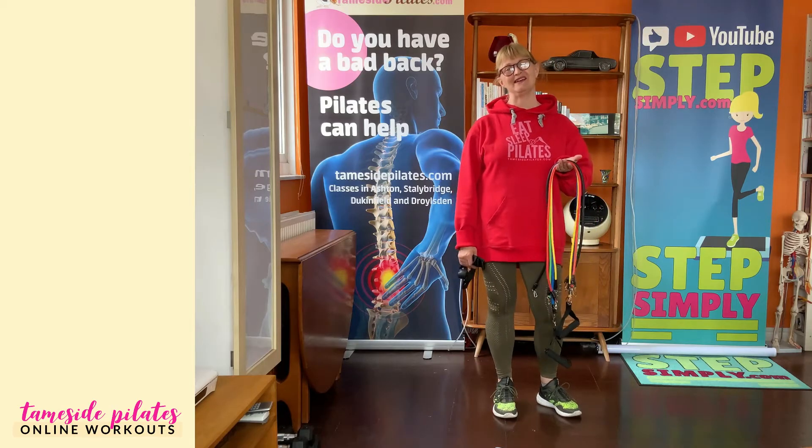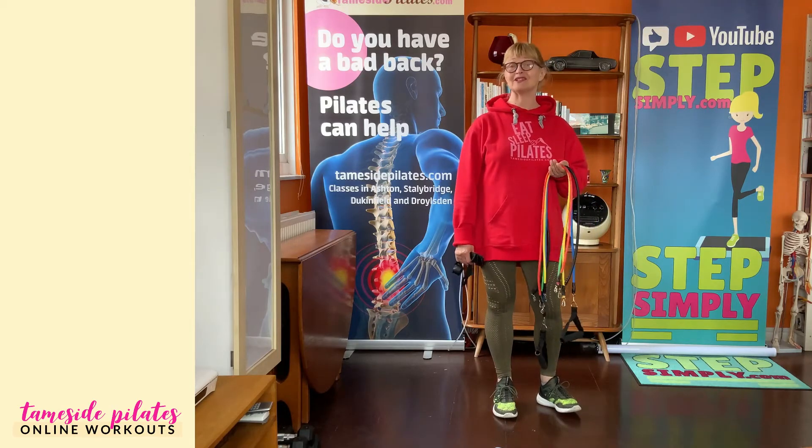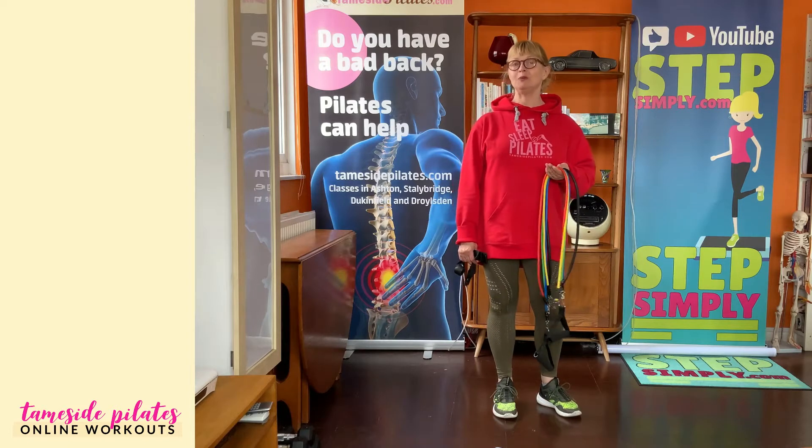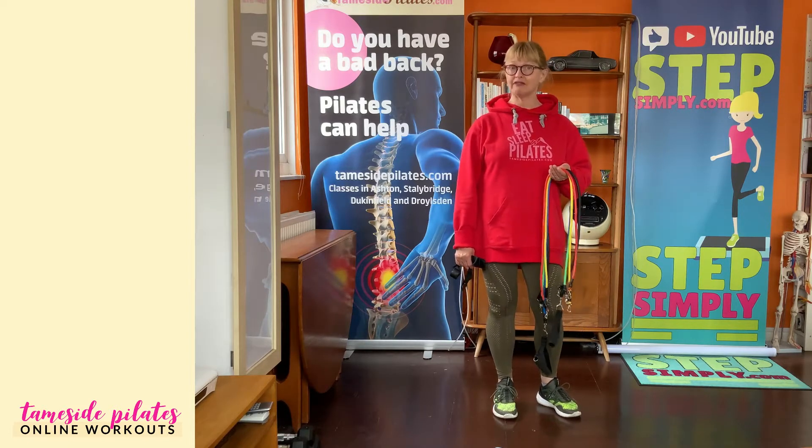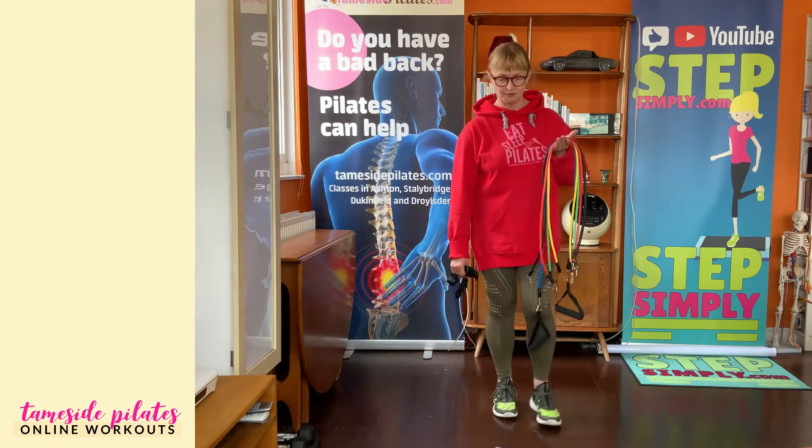Hello, I'm Julianne. I'm a Pilates teacher from Manchester in the UK. I've got a couple of little posture exercises for you to try and also a strength exercise using these resistance tubes.